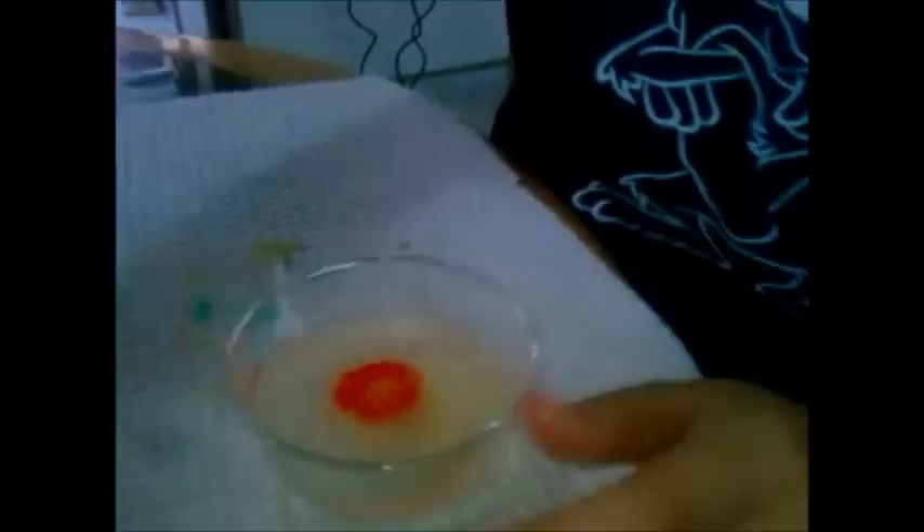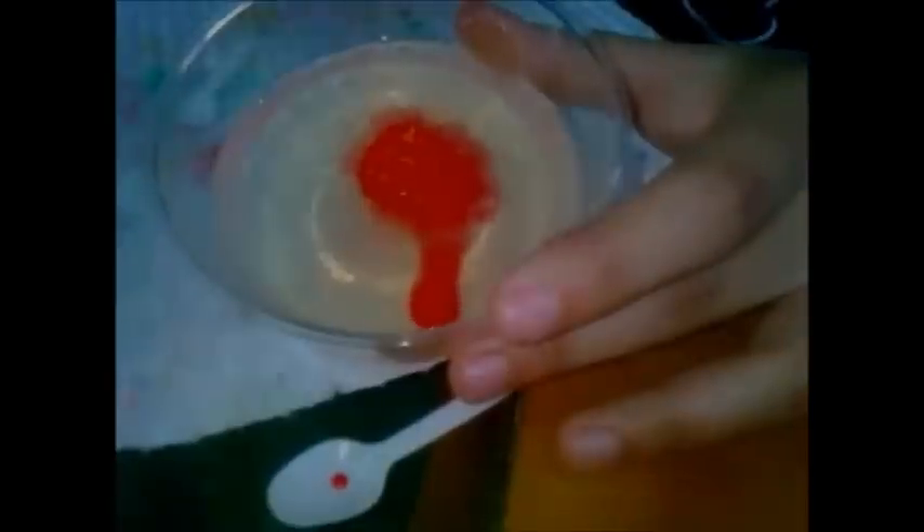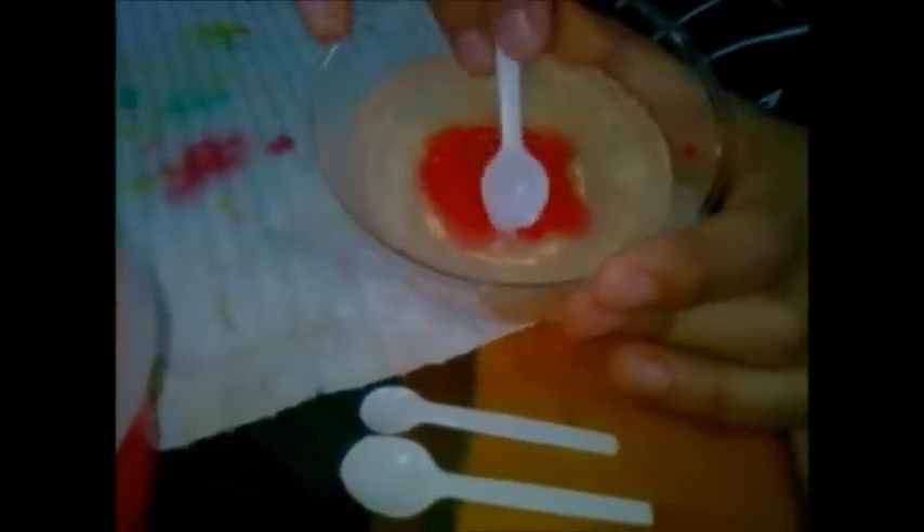Ya cuando hayas terminado la primera vuelta, la segunda la vamos a hacer con la cuchara o herramienta del medio. Para eso ya no va a ser en forma convexa sino cóncava, hacia el otro lado, para que dé la impresión de que está abriendo la flor. Siempre mojamos primero nuestra herramienta y ahí sí insertamos color para que no se nos vaya a quebrar la gelatina. Por último, utilizando la cuchara más grande, vamos a hacer también una perforación en medio de los dos pétalos hechos anteriormente y vamos a insertar color, y así hasta terminar toda la vuelta.